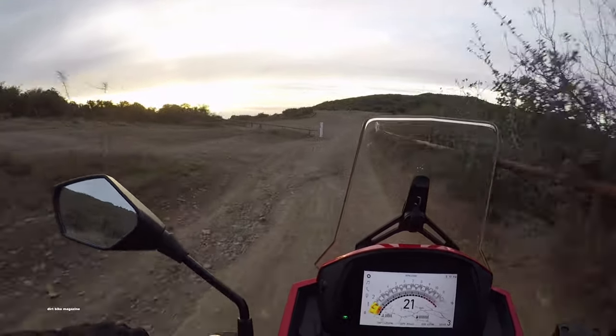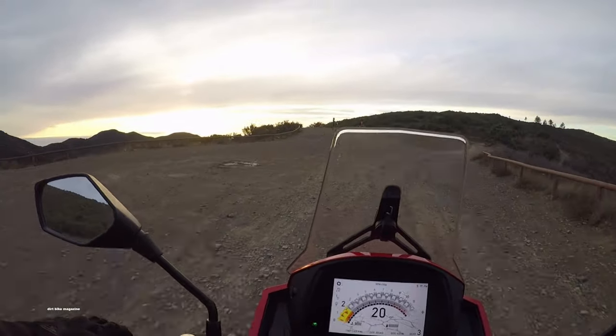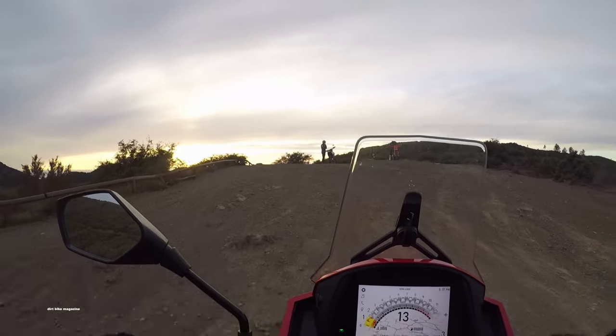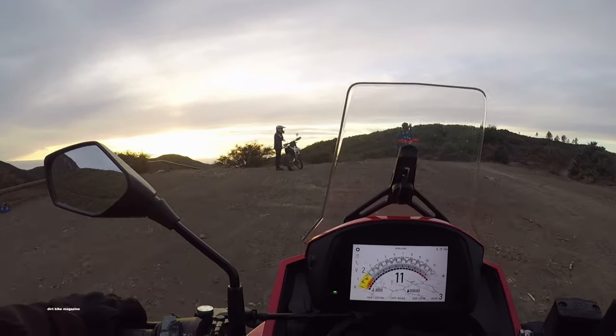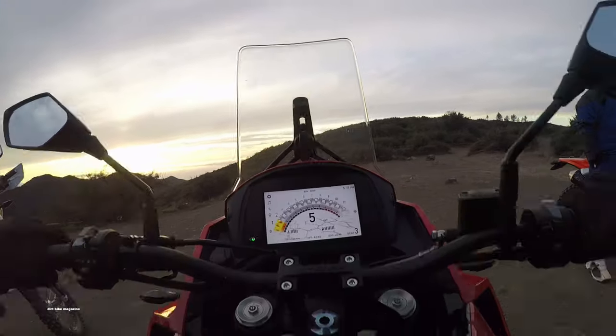So stay tuned — we might have more on the Morini. I'm thinking this is a bike worth taking a second look at, maybe making a few modifications and decking it out with a few more accessories. I'm looking forward to riding it some more. Thanks for watching.